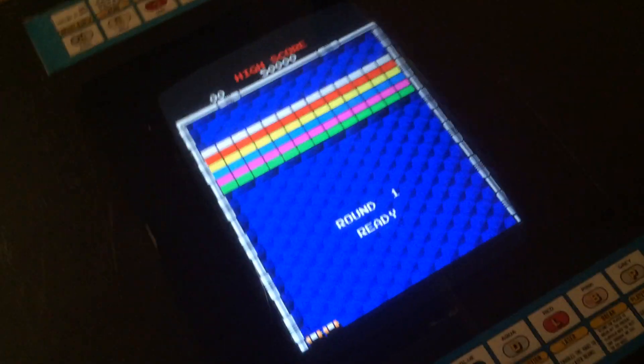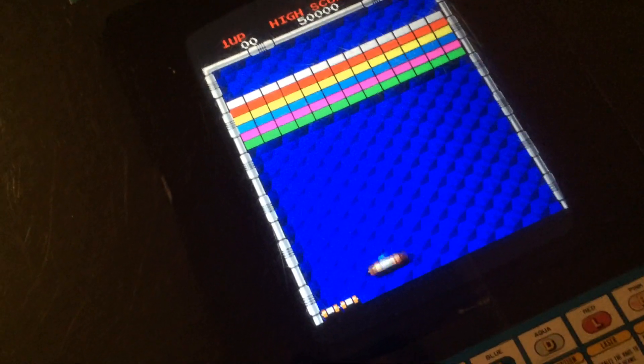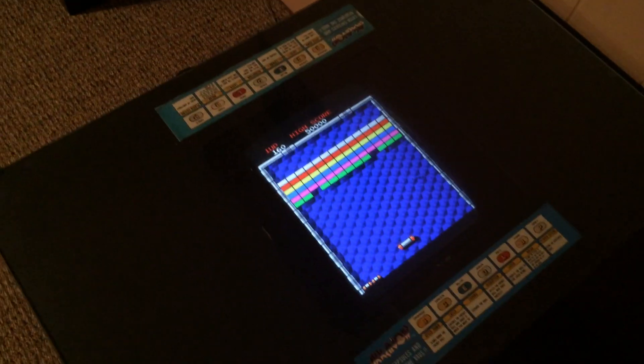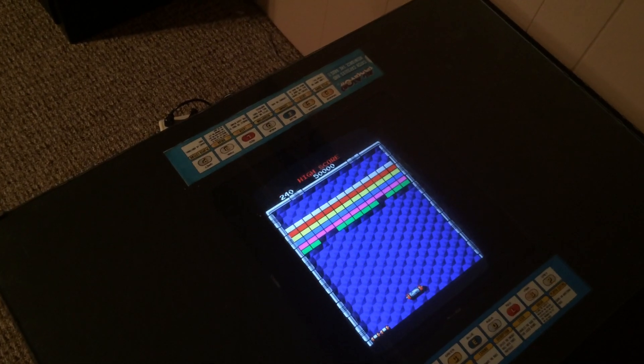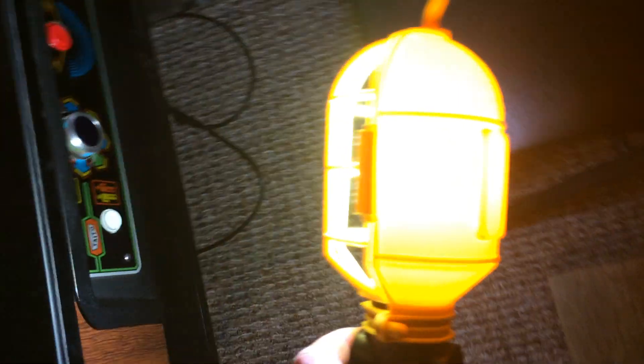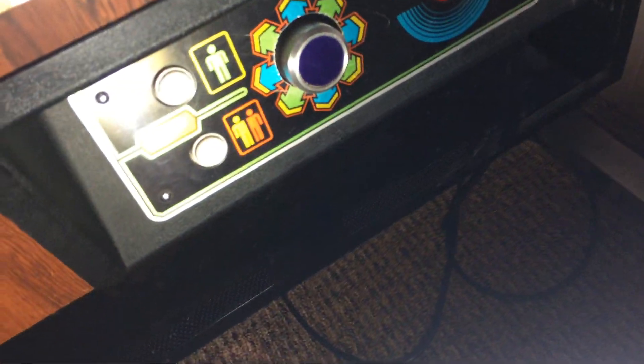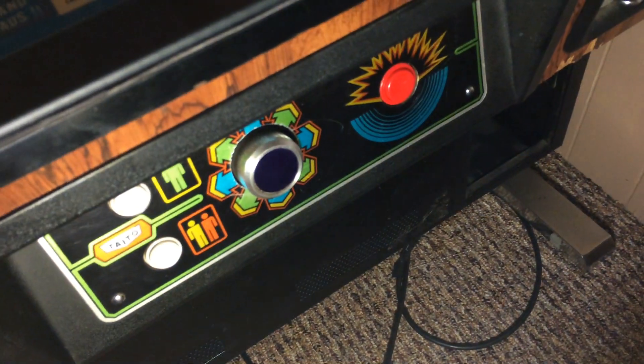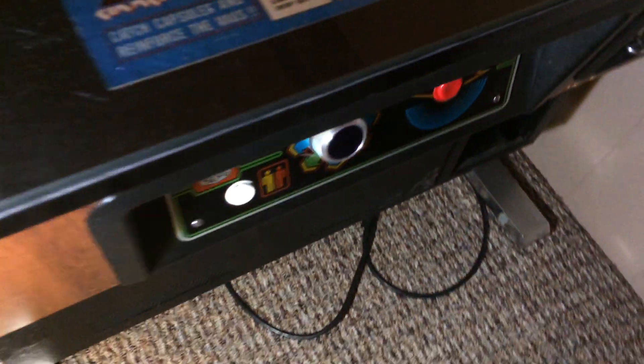As you can see, everything else is working fine. The control panel is in really nice shape. Basically I just press the one player button or two players and you can continue — it works perfectly fine, it's like putting a quarter in. It's a great, cool invention that you can get from Adam at OneCircuit.com.